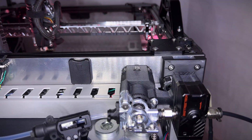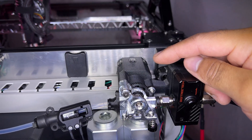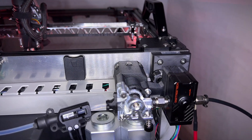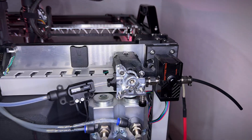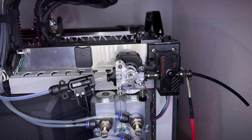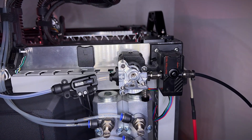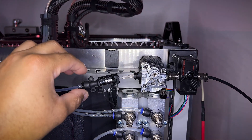It has three buttons: the first one is to unload the filament, the second one to push the filament, and the third one to load the filament. I always wanted to have buttons right at the back of the printer instead of having to click on the computer or the screen.